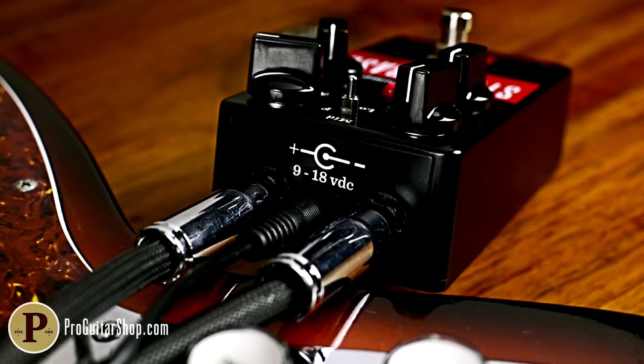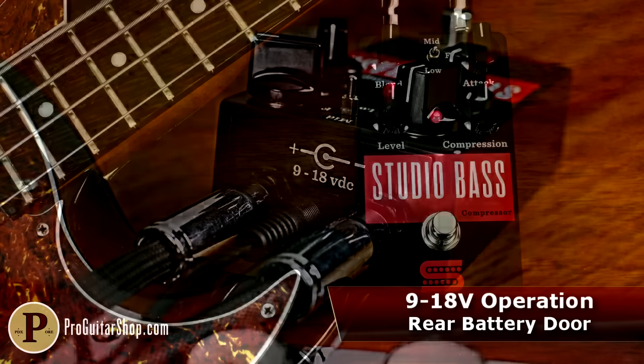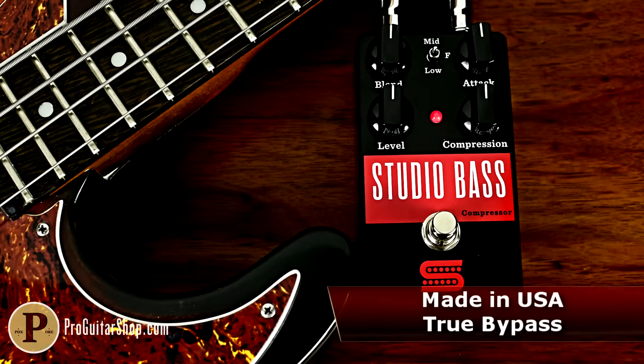The Seymour Duncan Studio Bass Compressor also features thoughtful top-mounted jacks to fit in the most cramped pedal boards. And like all Seymour Duncan pedals, it's designed and built right here in the USA.